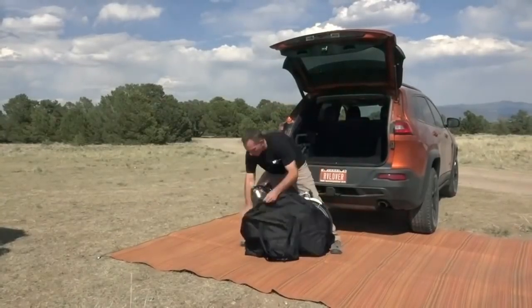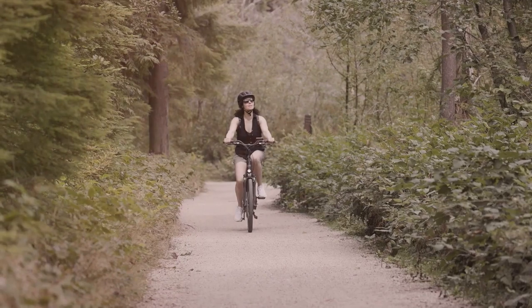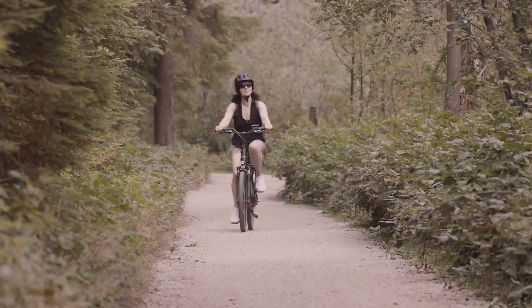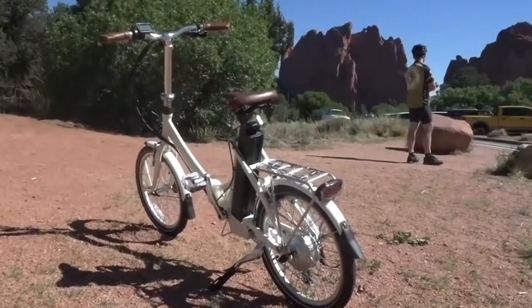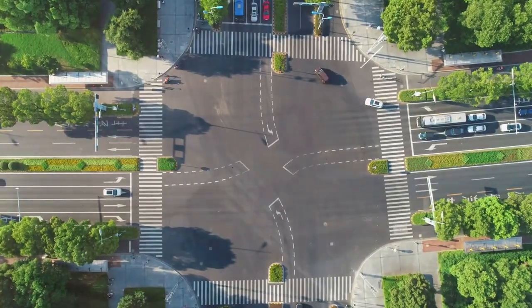The one thing this bike is missing is suspension. It would be nice to have, especially on rough city streets — on rough terrain, the ride can feel a bit jarring. Adding some form of suspension could significantly enhance the comfort level, but the large tires and comfortable saddle do a good job of absorbing most bumps.